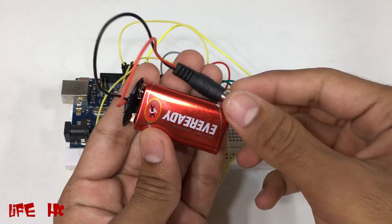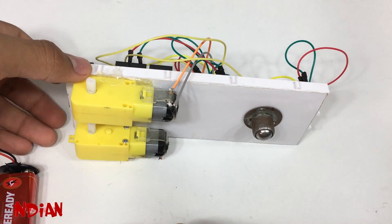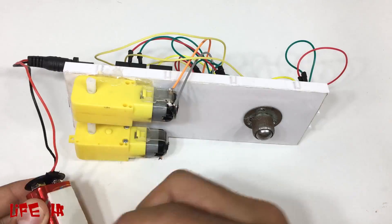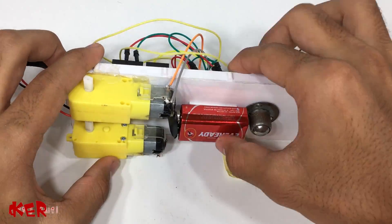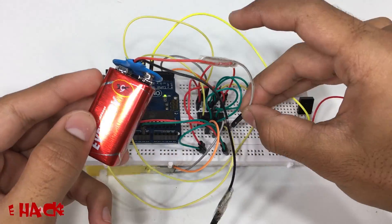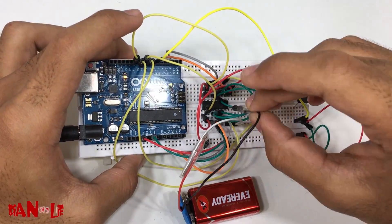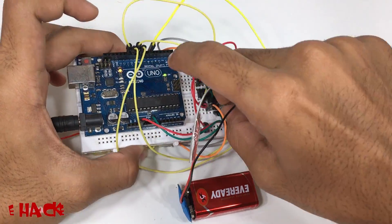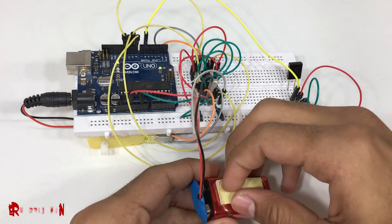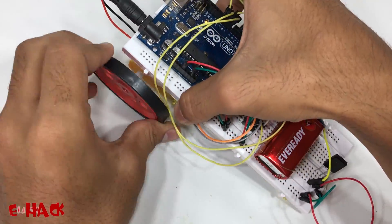We need to connect two batteries — one for the Arduino and another for the motor IC. Connect the positive of the motor battery to pin 8 and the negative to pin 30. Finally, fix the tires and we are ready to go.